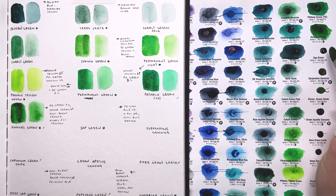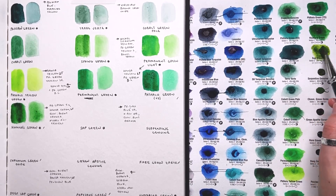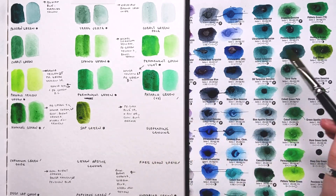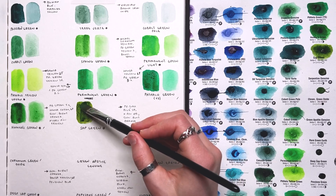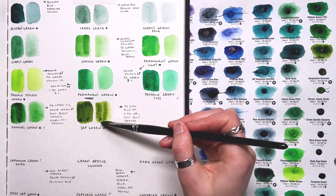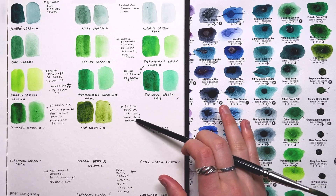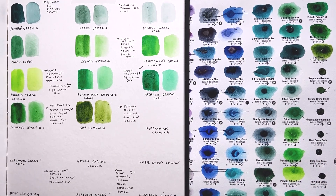Sap Green — I wanted to love sap green. It's a really pretty green, and of the convenience mixtures it's probably the most useful one for the landscapes I paint because it really does feel the most authentic to the greens I see in springtime landscapes. It can be tinted differently by adding blacks or whites, but being a mixture, the few times I've tried to mix it with other colors I ended up with more unpredictable, sometimes muddy results. Of the different convenience mixes, this is probably the only one I would really see myself getting — it's a mixture of phthalo green blue shade, nickel azo yellow, and quinacridone burnt orange, all really nice light fast colors.